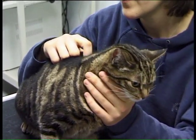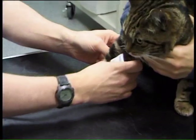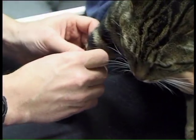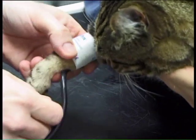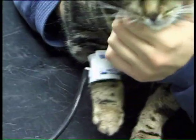So we let the cat settle down for a few minutes, and then we put the cuff around the forelimb, so that it just fits snugly around the forelimb. The area where we actually detect flow of blood is the common digital artery, which we can detect between the carpal and metacarpal pads.